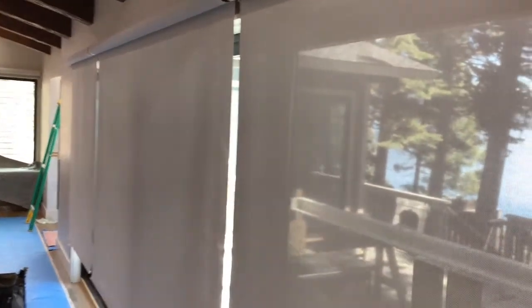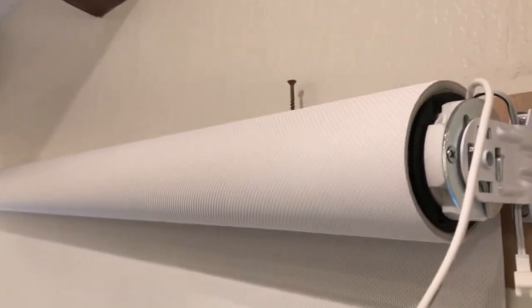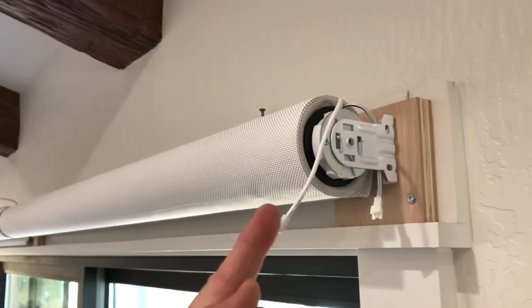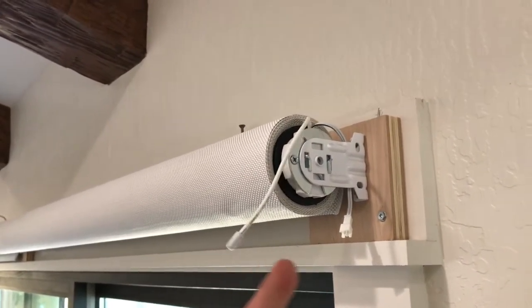Another thing to keep in mind that I think is a great feature is how quiet these are. I'm going to go right up close so you can hear. Very quiet. You'll also notice this is the receiver for the radio feed.